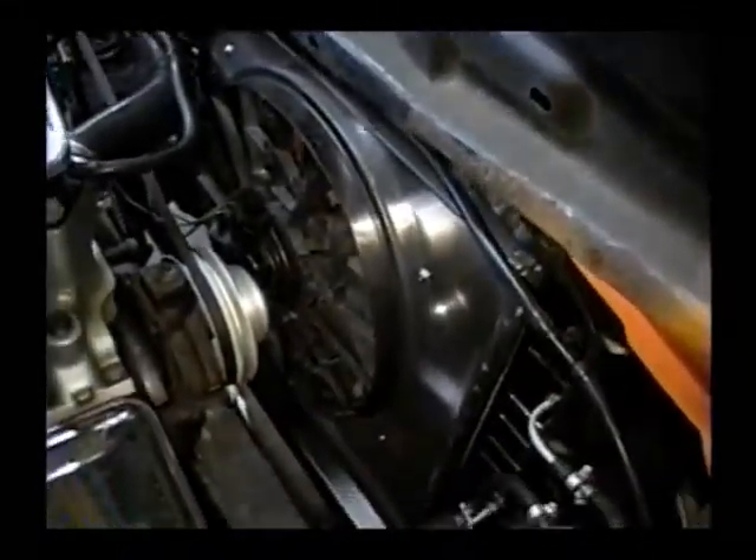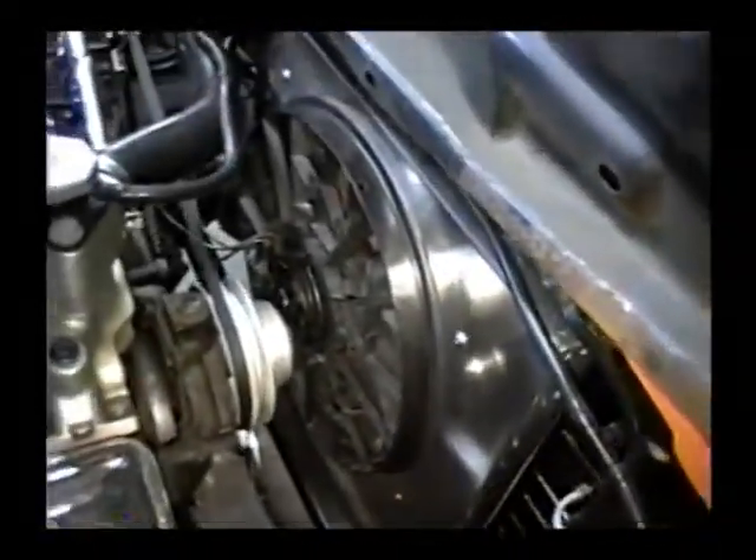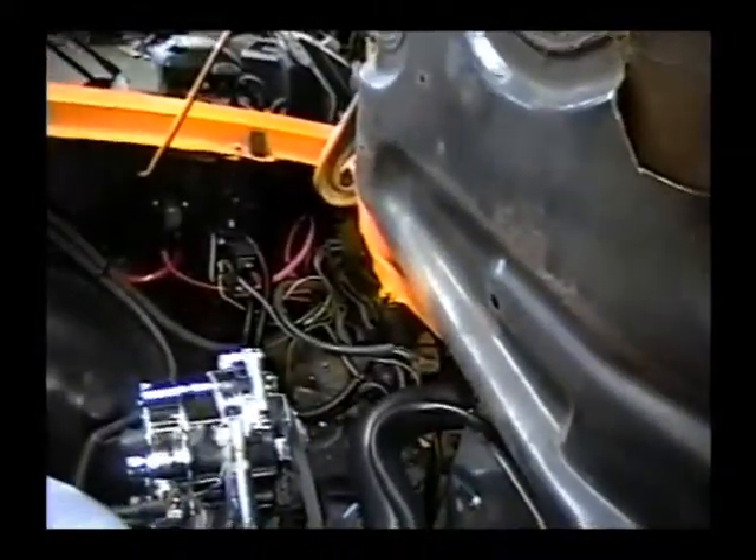I cut down the fan, made my own shroud out of a couple aluminum baking pans, and polished them up. I had to add a high-amp alternator and bought a Hayden 3654 fan controller.